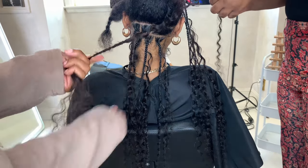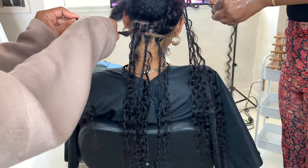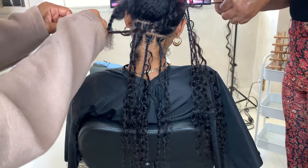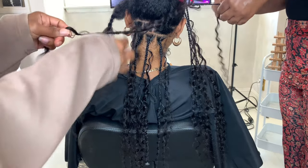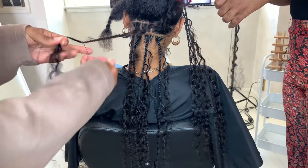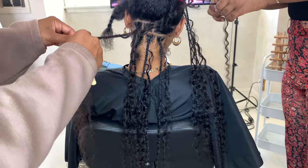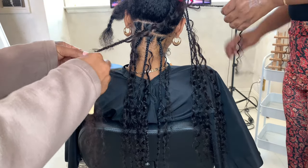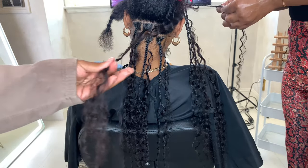Here's another clip of me tying off my braid. I take a little piece of human hair and tie it in a knot one to two times — I was being extra here and tied it three times. Then I take my crochet hook, stick it through the knots I created, and pull that little piece through the knot. Then take your scissors and cut any flyaways off of the braid.